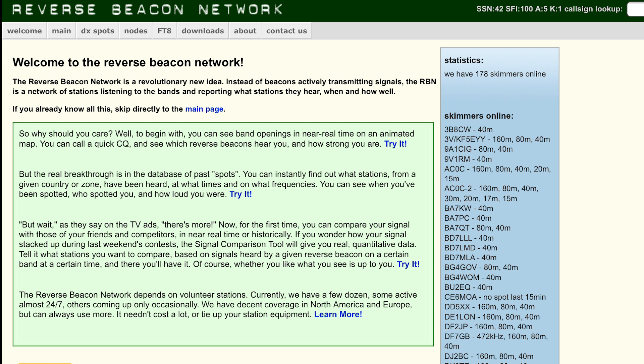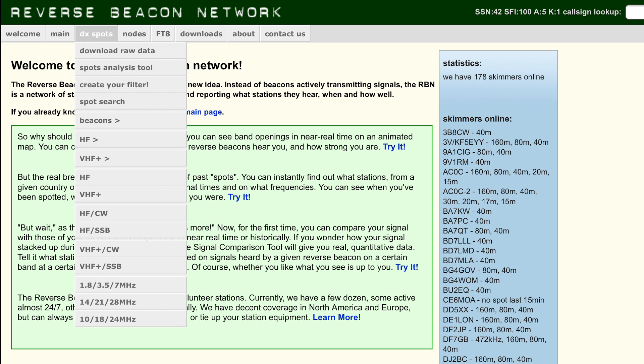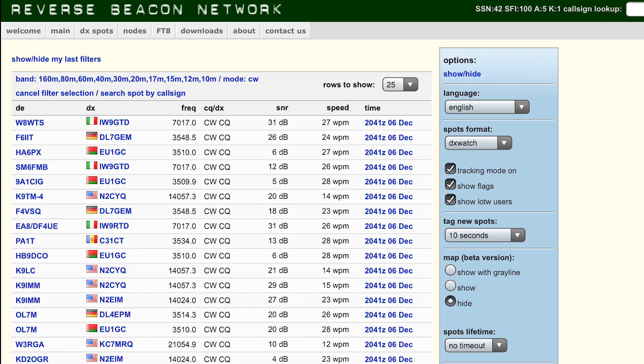I said earlier that one of the reasons I wanted to send in Morse code was that I could use the reverse beacon network. This is a system where stations actively listen on various bands and report what stations they can hear, when they can hear them, and how well they can hear them. From the welcome page of the website, users can click on DX spots and then select the frequency range and mode to see if they've been spotted. Here are a number of stations on the left-hand side that have spotted stations, with flags next to them, along with the frequency, mode, time, and signal strength in dB.